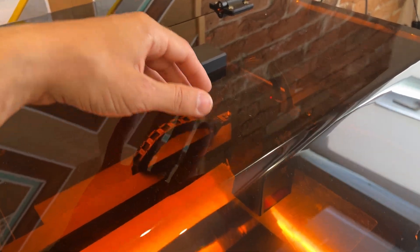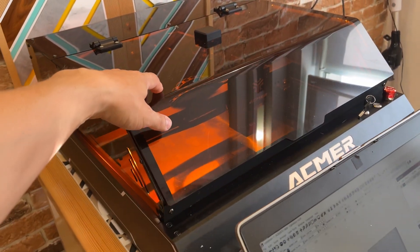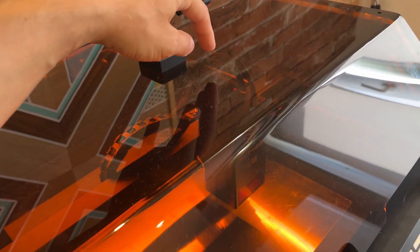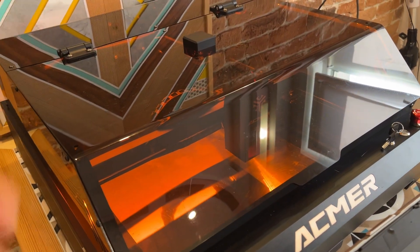Помимо очевидных свойств — защита глаз и отведение дыма — купол выполняет еще одну задачу: он достаточно неплохо гасит звук работы кулера лазерного модуля, который достаточно громкий. Сейчас послушайте, как он будет работать с открытым и закрытым куполом.